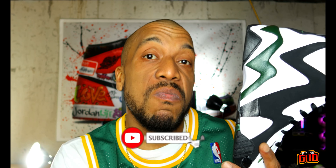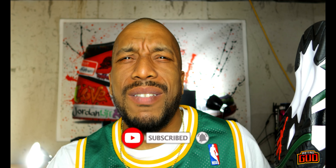Let me know what you guys think of the Kamikaze 2s in the comment section below. Do you think these are one of the best 90s shoes to ever come out? I think so — let me know in the comments. Make sure you hit the like and subscribe button. We're about to get to the on-foot — let's go!